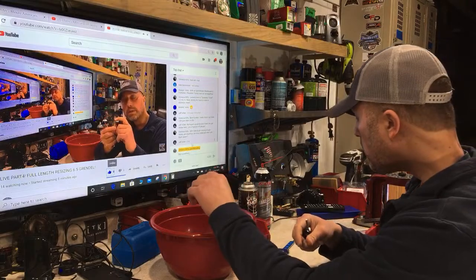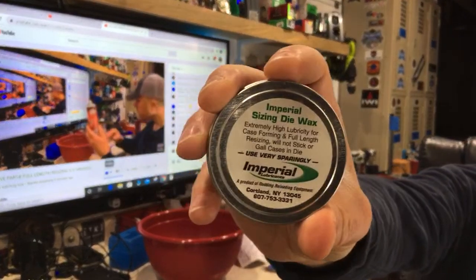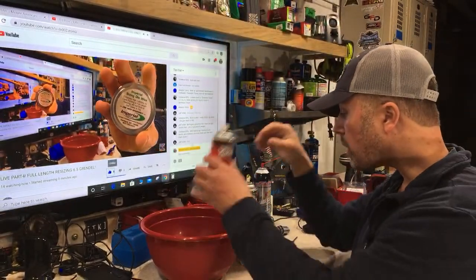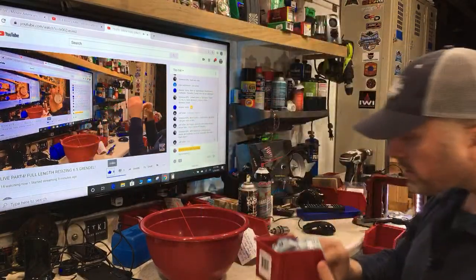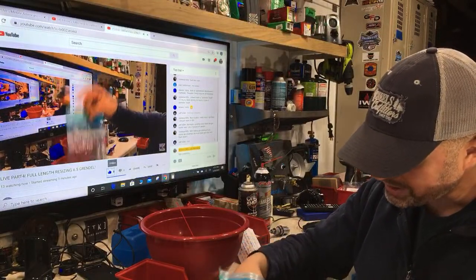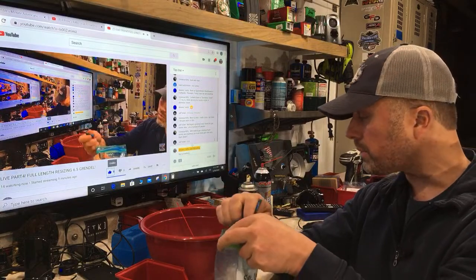I'm about to show you how to lube this brass. I use a combination of Hornady One-Shot case lube and Imperial Case Wax — in my opinion there is no substitute for Imperial Case Wax. If you don't lube your brass when you resize, you're quickly going to learn how to use a stuck case removal tool. There are parts in here specifically to remove a stuck piece of brass from your die.